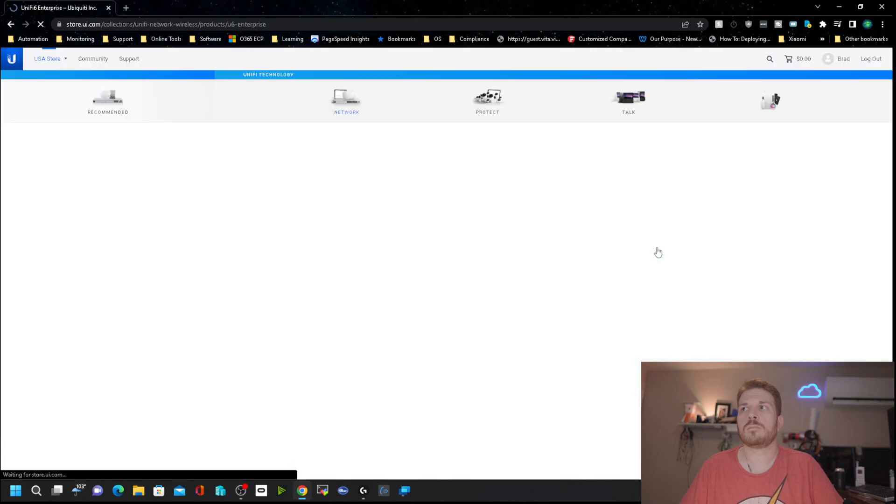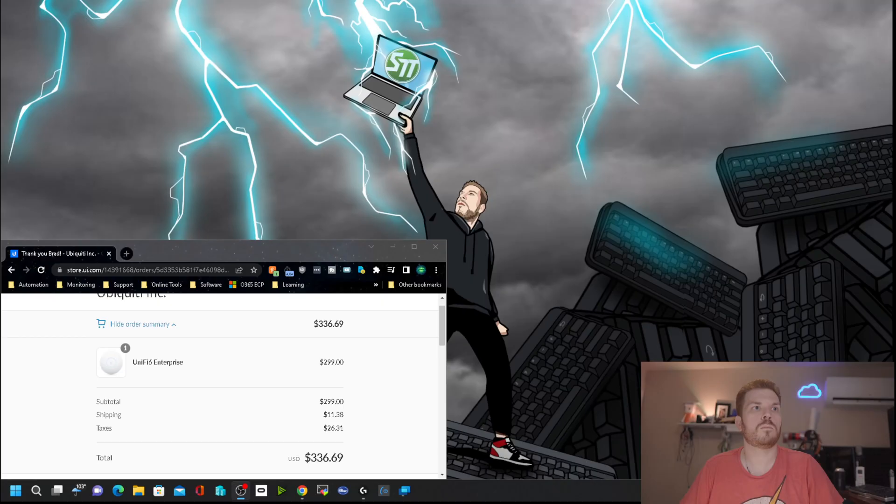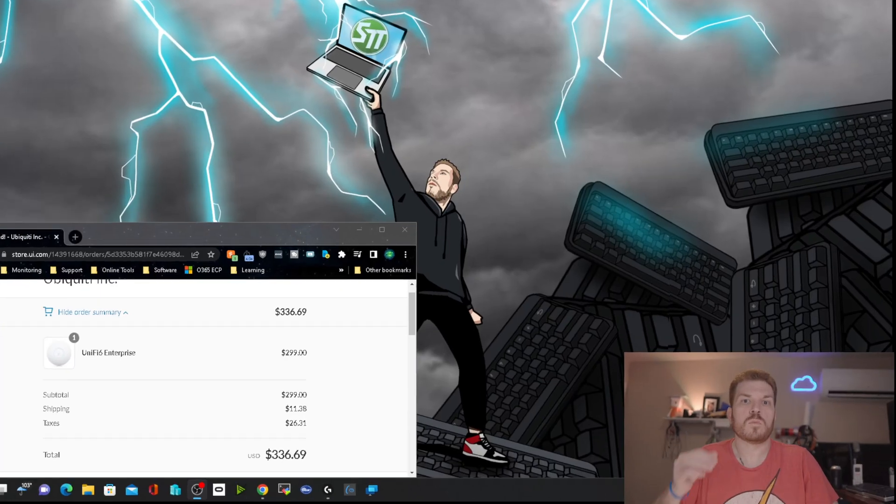After months of trying to purchase the U6 Enterprise and failing, and going through all the various stages of grief, I was finally able to purchase one.